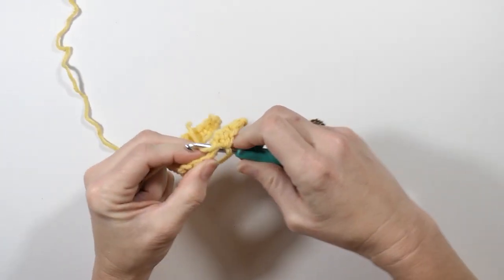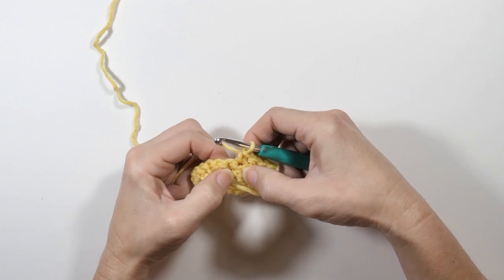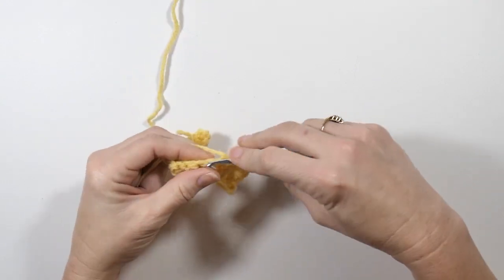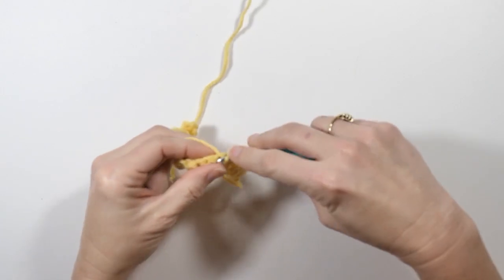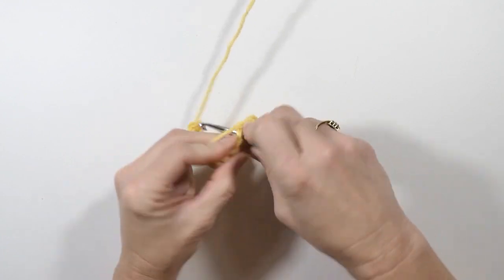This is a single crochet coming up, and you can see the difference — this single right here is smaller, the double I just worked is bigger. So my next one is a double crochet, then a single crochet, then a double crochet, and you just keep working like that — the opposite every time.